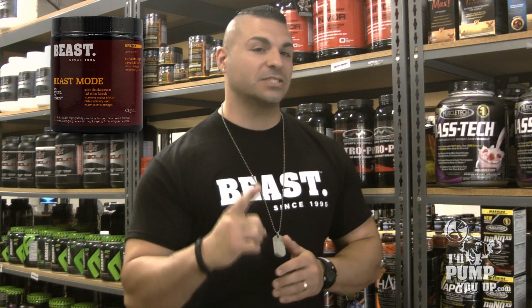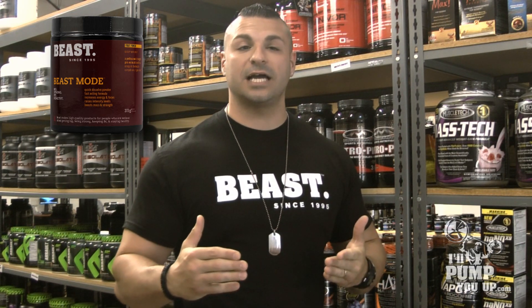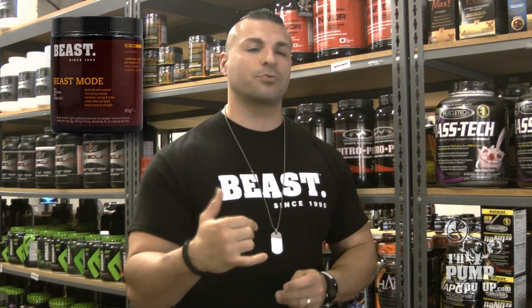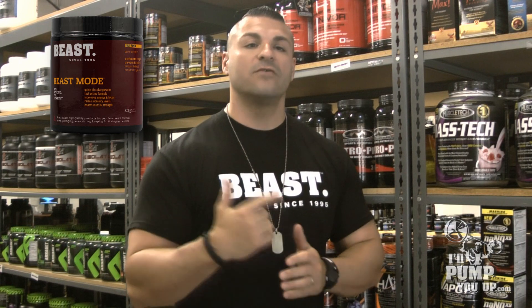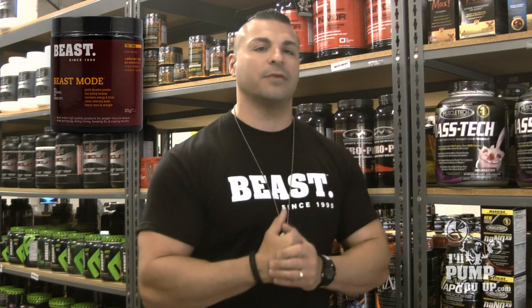Today I'm going to talk to you about Beast Mode by Beast Sports Nutrition. They've been in business since 1995 — they know how to make supplements and they know how to make good supplements. Beast Mode is their pre-workout; it's fast dissolving, fast acting, and it gives you energy, extra strength, and lots of focus in the gym.